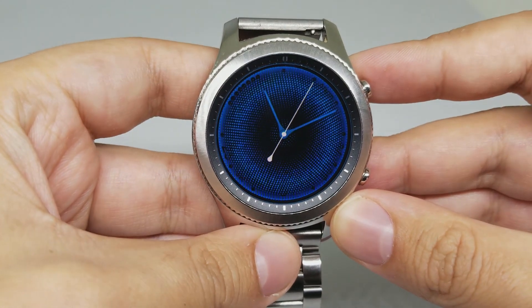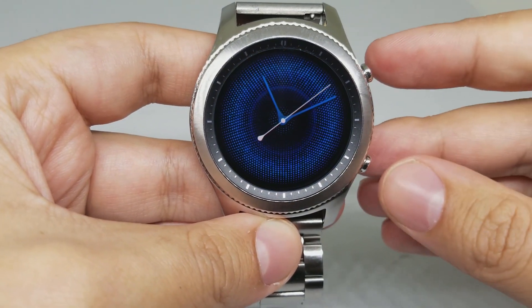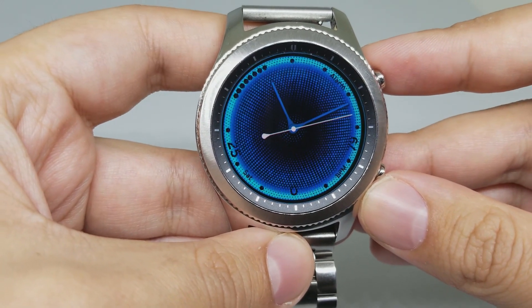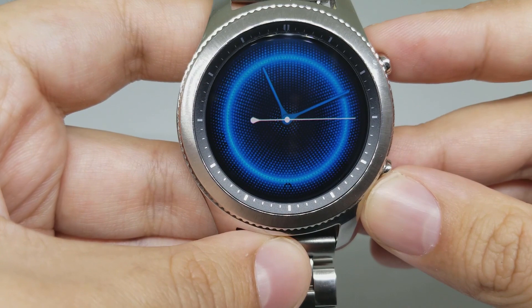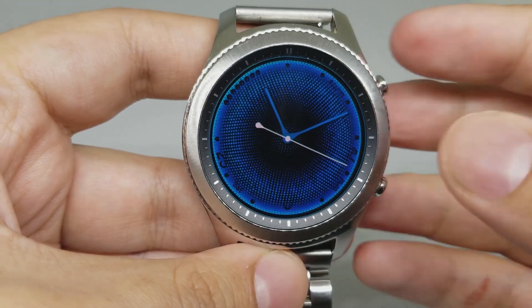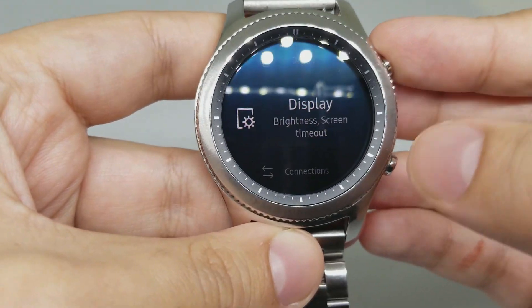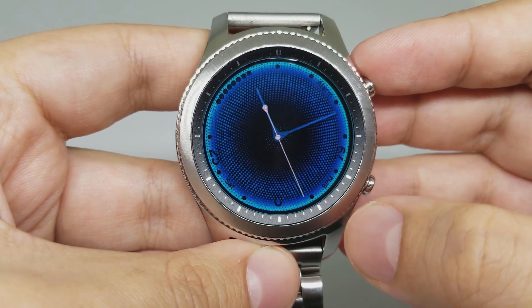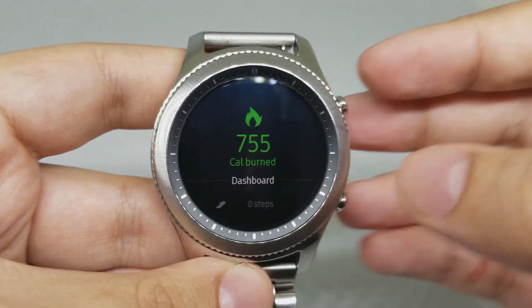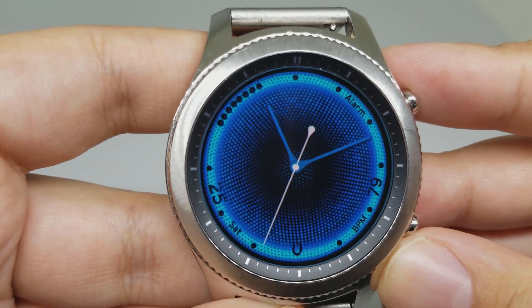Number one is Sapphire Pulse. This is the look of the watch face. It has a nice pulsing animation. As you can see, there are some shortcuts on the edges — there is alarm here, the settings is here, and this is the heart rate and stuff like that. This is a very nice watch face.